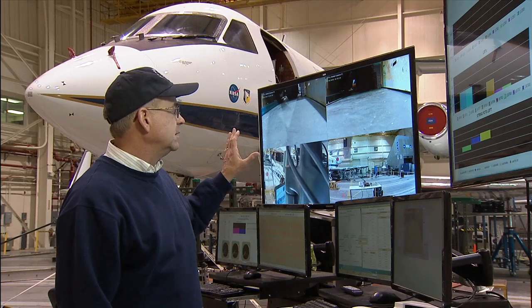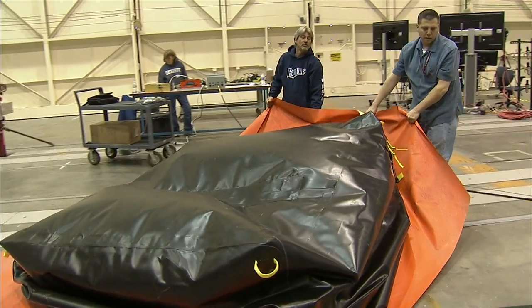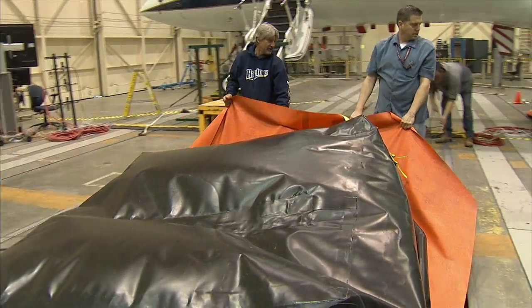We're going to support the CG of the airplane using airbags — three airbags: one under the left wing, one under the right wing, and one under the aft fuselage.